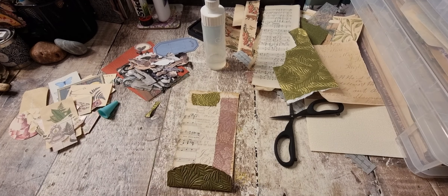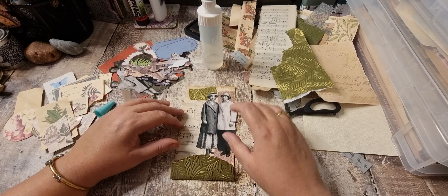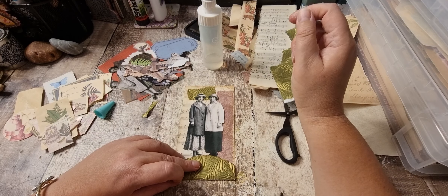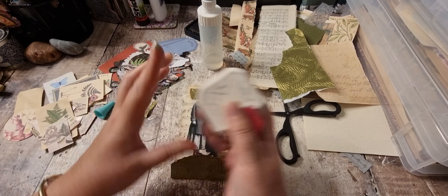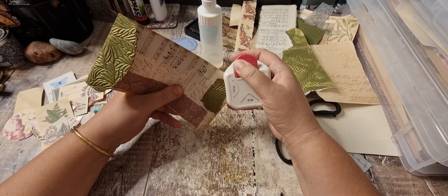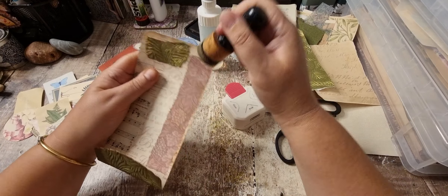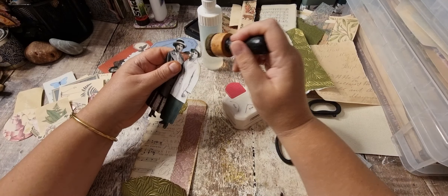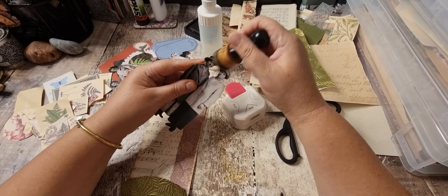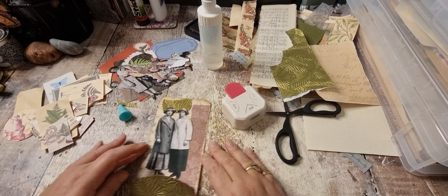I definitely need something. Quite like those two on there. Let's round these corners and then just ink around these ladies. Try and get in there a little bit. I do like that.